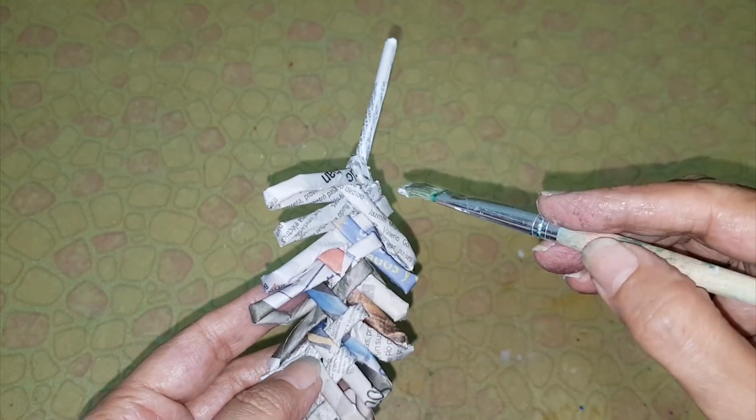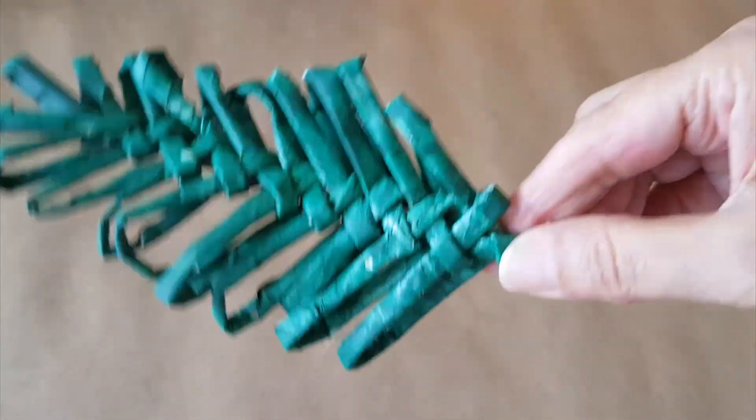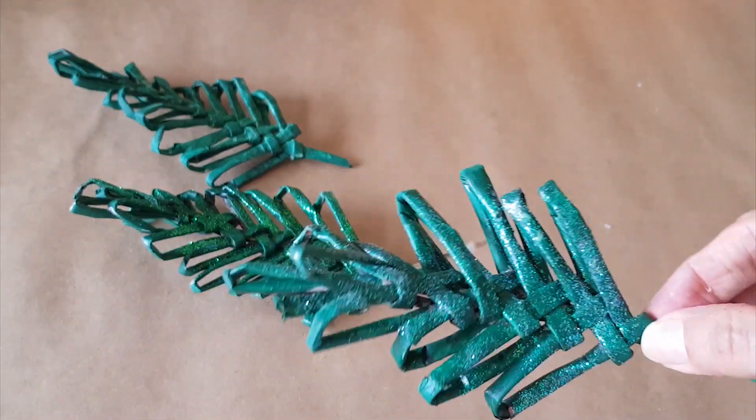Give a wash of white glue all over. Later paint with green acrylic color, and if you want to use glitter you can. Then give a coat of varnish.